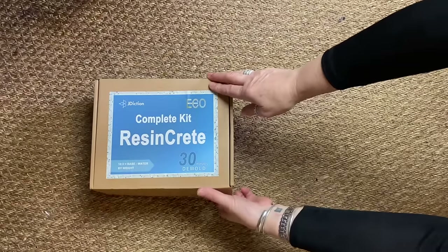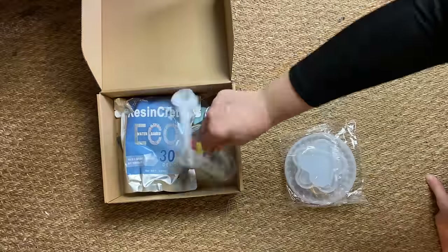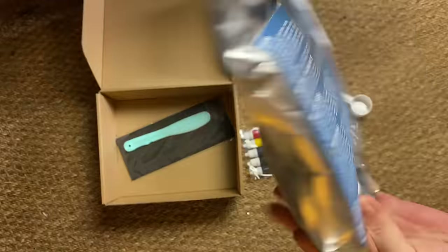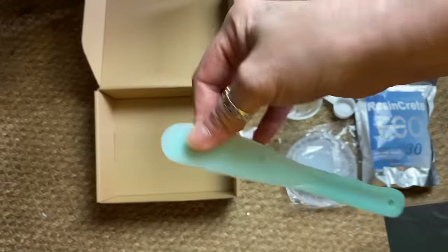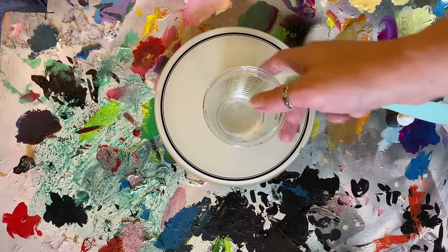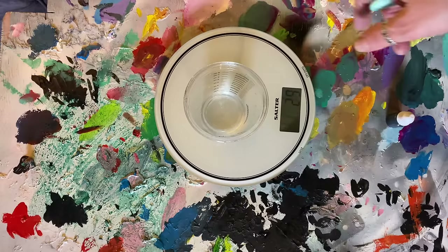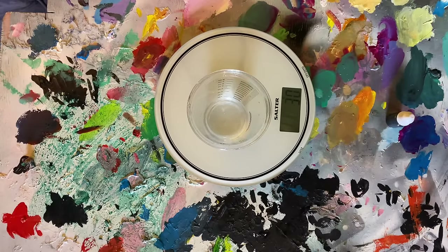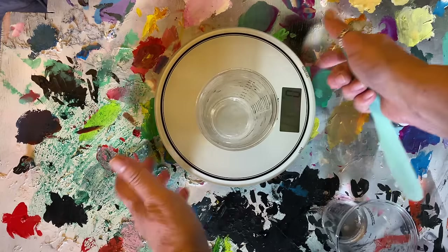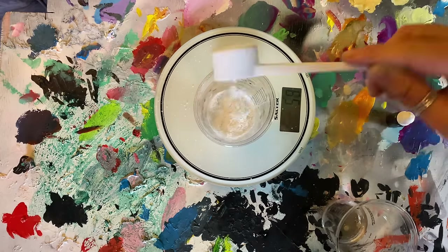The package comes with literally everything that you need. You get the moulds - I got three moulds in varying styles - measuring cups, a measuring spoon, pigments, the Resincrete itself, a stirring stick and finally some sandpaper to smooth off any little edges. You start by measuring your water and it is 30g of water per 100g of Resincrete, although I mixed it up wrong first, so do read the instructions on the back.